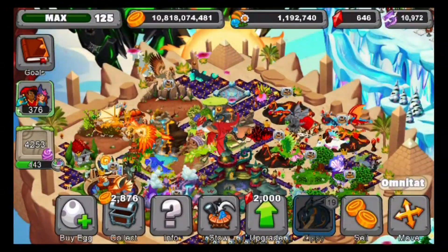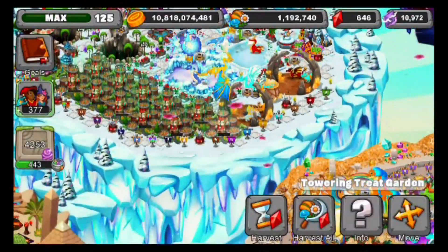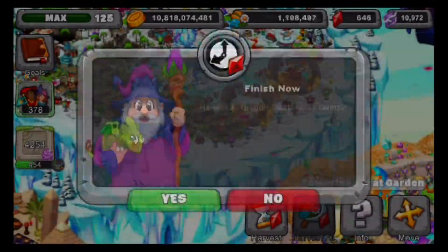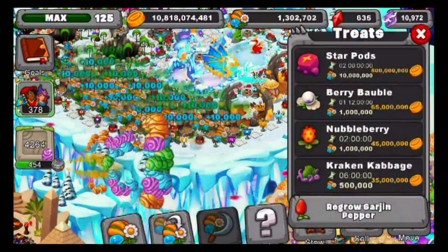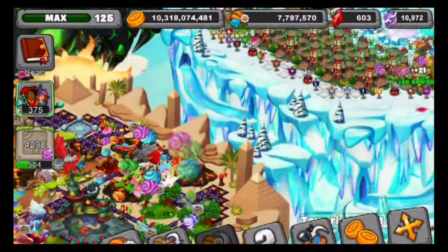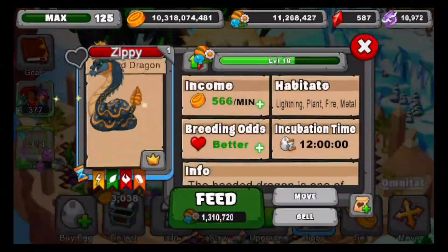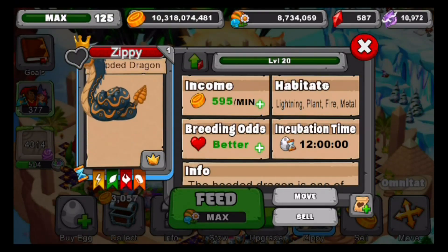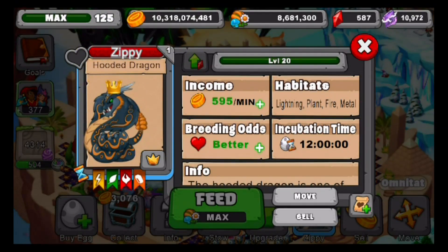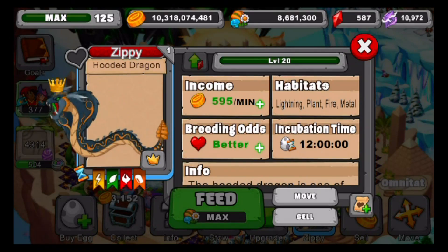We're going to need a little more food, so I'm going to harvest all and plant something really big. That's way more than enough food. That's level 20 — he'll produce a whopping 595 gold a minute, has better breeding odds, and a 12-hour incubation time. Lightning, plant, fire, metal dragon — that's the new Hooded Dragon, guys.